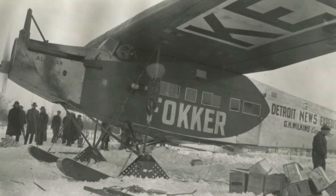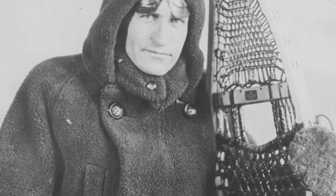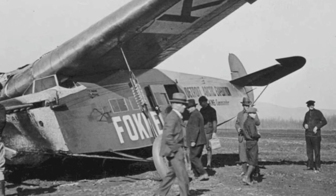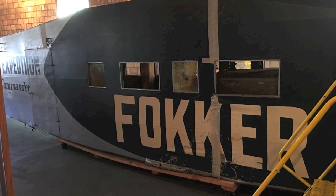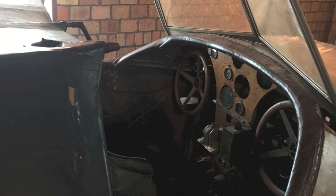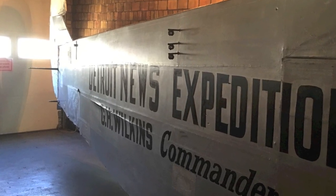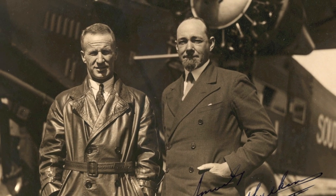That left Wilkins with the fuselage of the single-engine Fokker. After pilot Ben Eielson died in a plane crash in 1929, Wilkins donated that fuselage to Eielson's family. Today the fuselage of the single-engine Fokker is on display at the Hatton Eielson Museum in North Dakota, which is the former Eielson family home. The 1927 expedition name — where the word "News" was painted over "Arctic" — can still be seen on the side. Wilkins was in Wellington, New Zealand in 1934 when he met Kingsford Smith again and the pair had their photograph taken together.